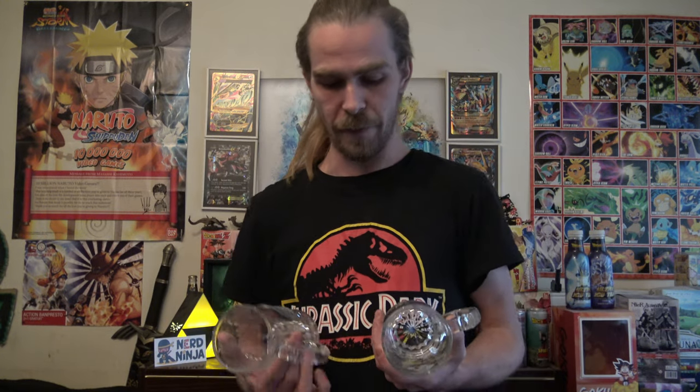I also have these two beer mugs that I showed off in the One Piece video — the build kit of the Going Merry.